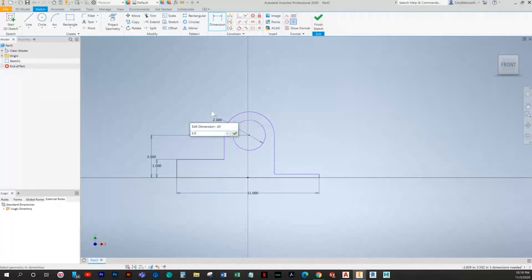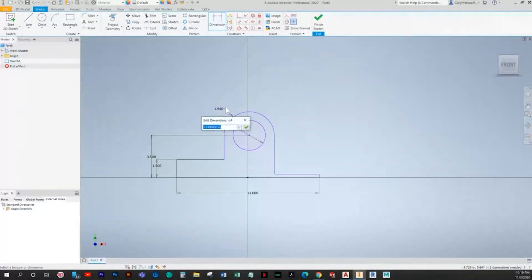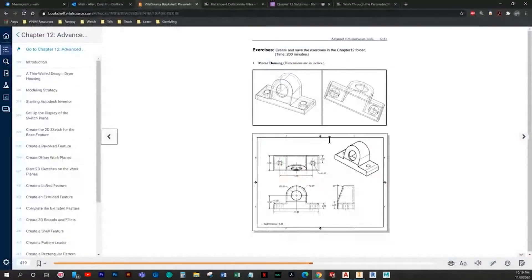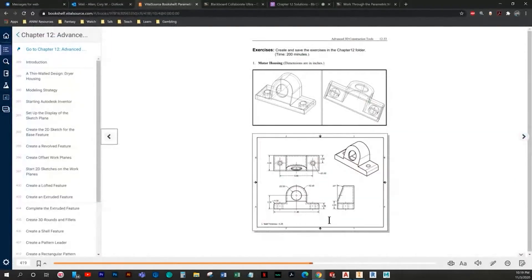Sorry about that beep in the background — I need to change my smoke detector and haven't gotten around to it yet. We're going to make this edge collinear to this edge, and say that this center point is vertically aligned to our bottom middle point. That's going to fully define it. I'm not going to add the fillets here; I'll do them as a feature.